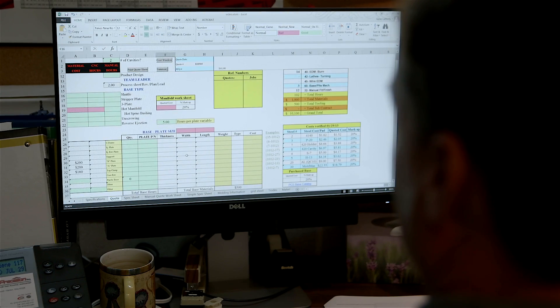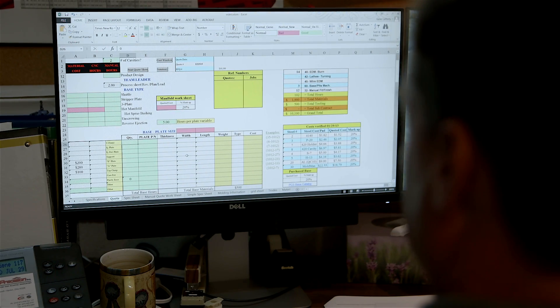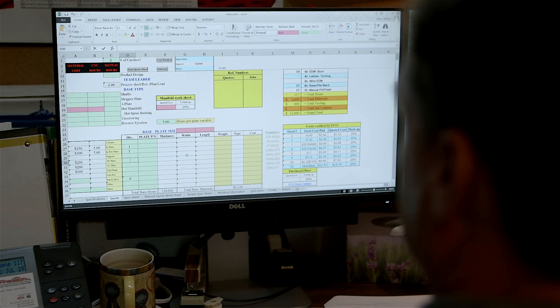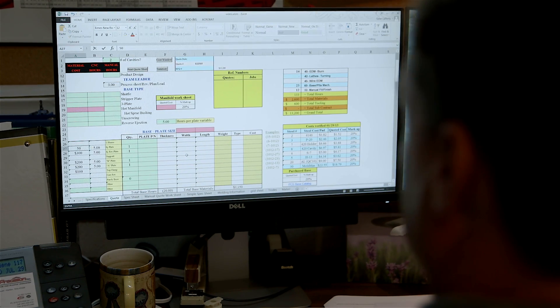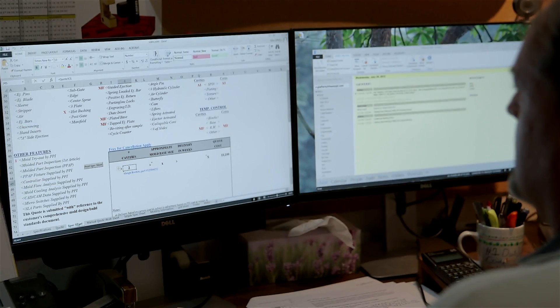By looking at this quoting example that we use internally, you can see that you can develop a quoting system that is tailored to your needs. Once you know the master frame that you're quoting into, you can easily develop quotes and get that information out to your customer in a timely manner. Quotes can go from two hours down to as little as five or ten minutes if you're only quoting the detail.